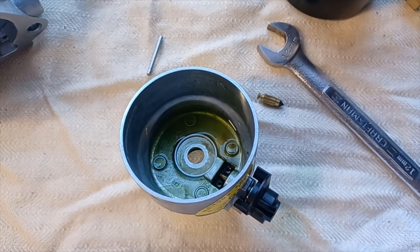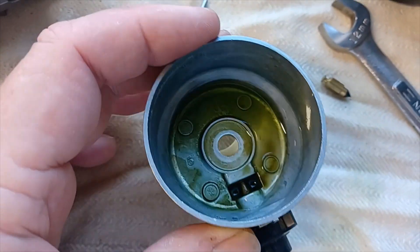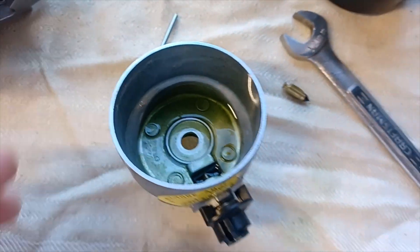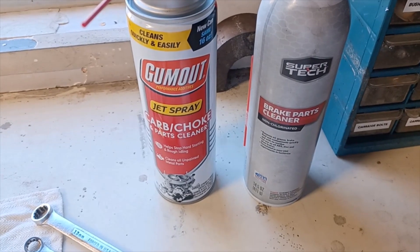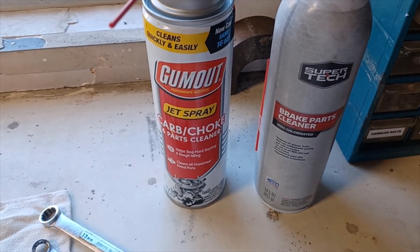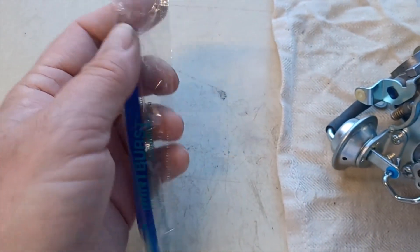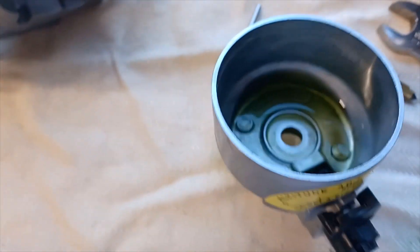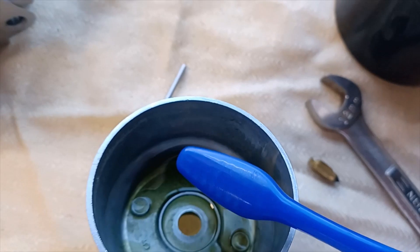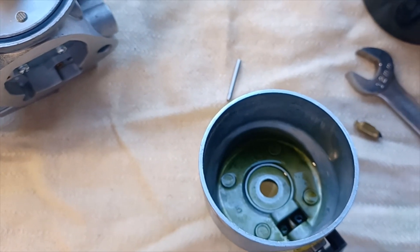I went ahead and sprayed a little bit of carb choke cleaner in the base of the float bowl. You can use carb choke cleaner, carb cleaner, or brake parts cleaner — they both contain acetone and toluene. Going to the dentist they give you those cheap little toothbrushes — I always save them and keep them in the shop. They're great for projects just like this to scrub and loosen up the crap that's in the bottom of the bowl.